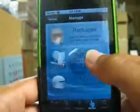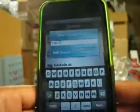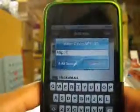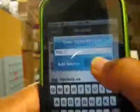Hit Manage, and then go to Sources. Click Edit, and then Add. I'm going to put the Sinful iPhone repository in here. I'll have the link in the description. I've already added it, so I don't need to do that again.